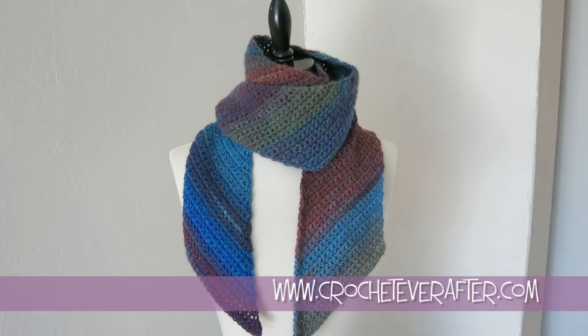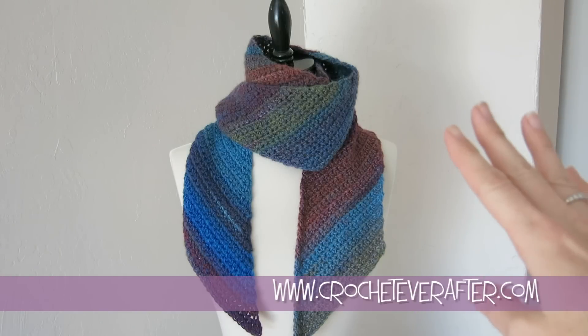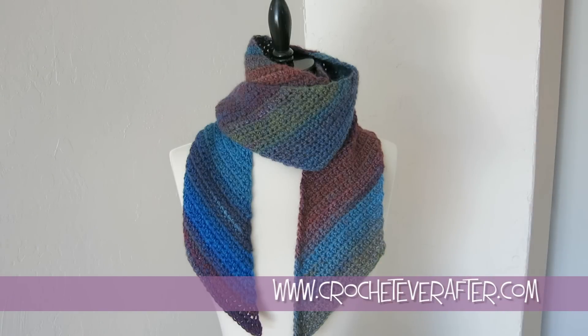Hey everyone, it's Deja from crocheteverafter.com. Today we're doing our free pattern workshop and this is the bias beginner scarf.